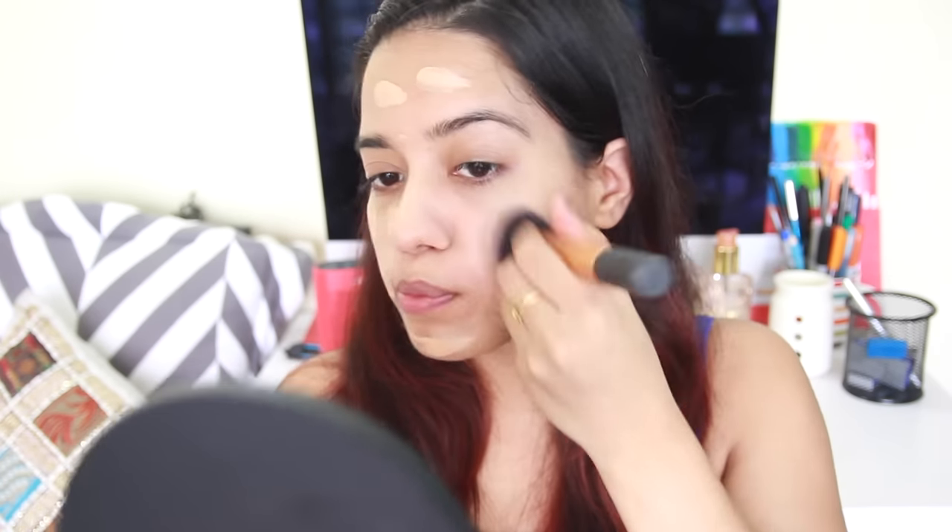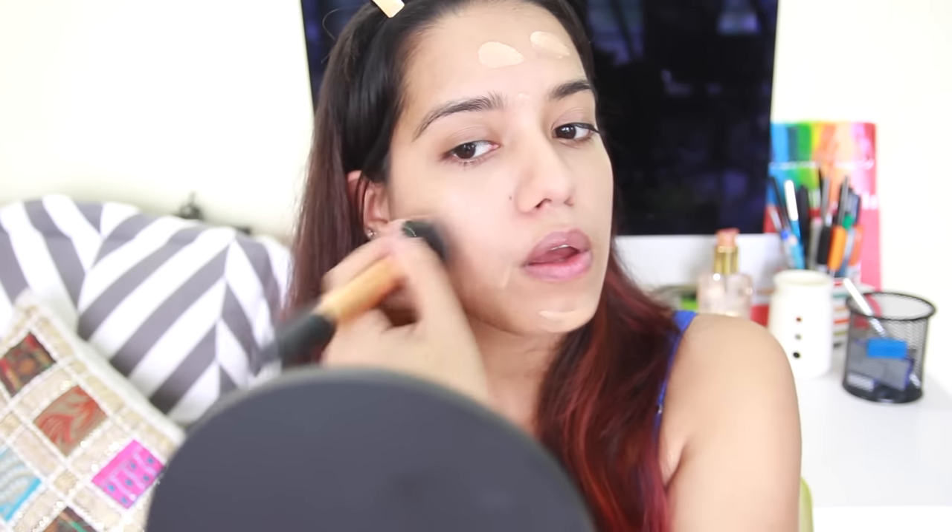I'm going to wear foundation — this is the HD Studio Photogenic Foundation in the shade Natural. I hope this suits me; it looked like it was my color when I swatched it on my hands. I've never worn it on my face. I'm going to use my Expert Face Brush from Real Techniques and dot the foundation all over my face. The primer has made my face super smooth — the foundation is just gliding on. I think the foundation matches my skin tone and it's supposed to be great for photography, even on HD camera.